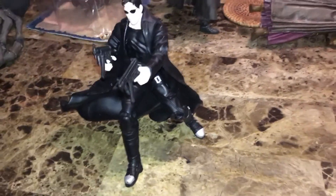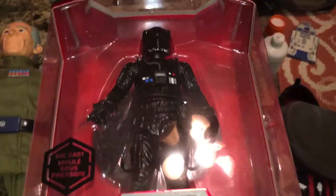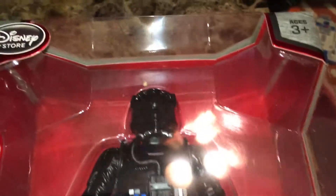For those who just watched the previous video, there's a much better view of the Elite TIE.